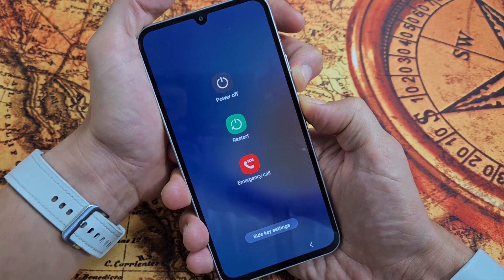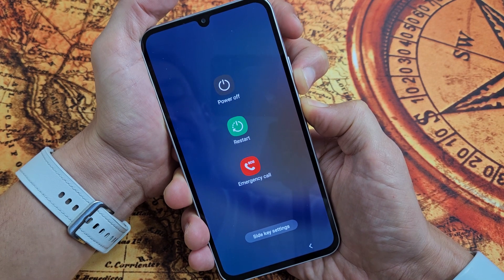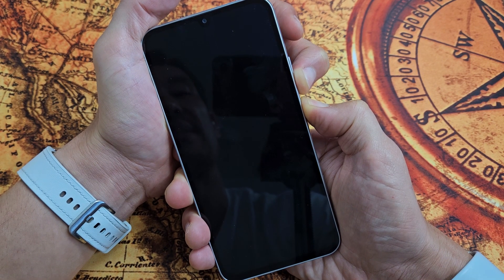Don't worry about what's happening to my screen here. Continue to hold — volume down, power. And just wait here. Just wait. Where's that Samsung logo?